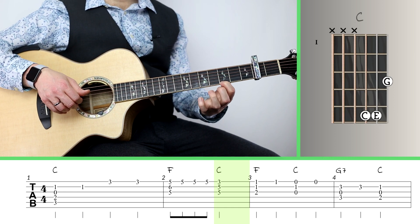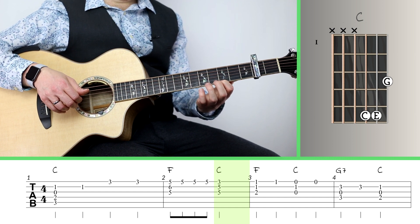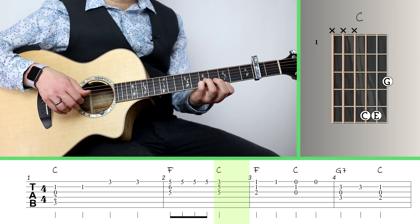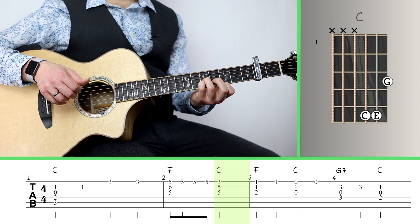This C chord has G on the top — that's your 1st finger on the 3rd fret of the 1st string. Then I'm using my pinky on the 5th fret of the 2nd string and my ring finger on the 5th fret of the 3rd string. That's how I get my C.